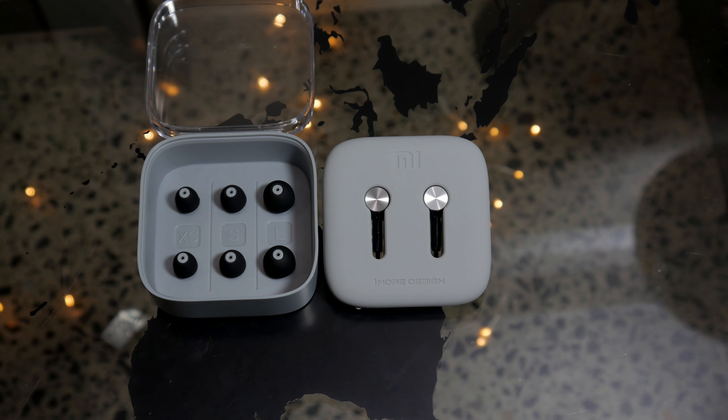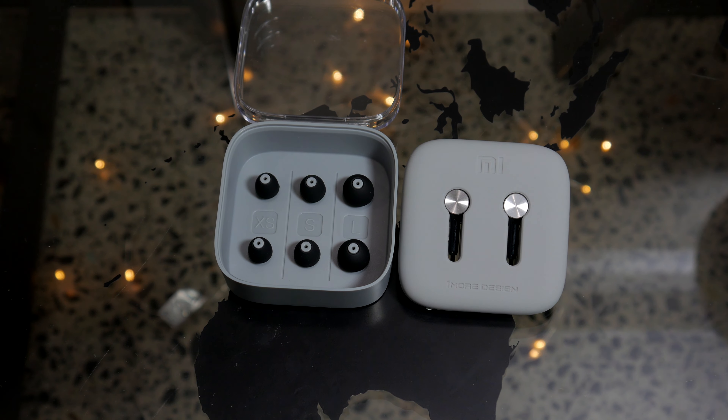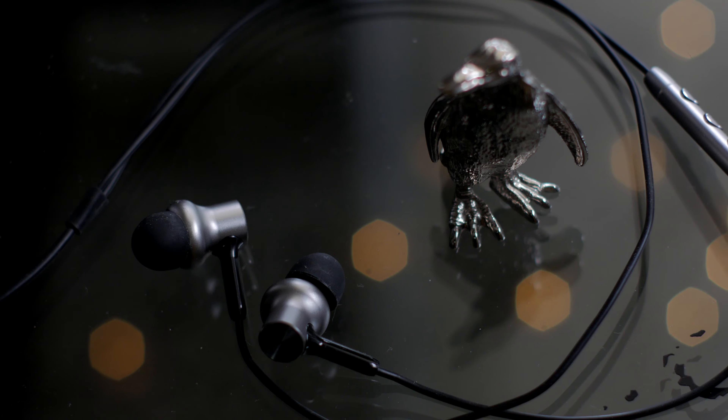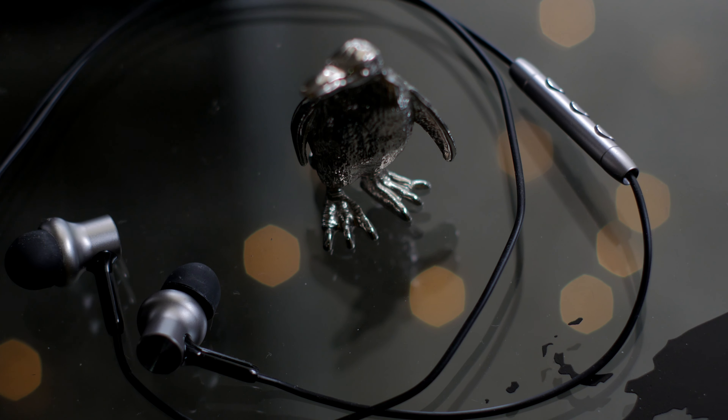Finally, the sound. Before going any further, I must stress that the right fit is very important. If the ear tips are loose or the earphones are not placed in-canal properly, the experience will be compromised.